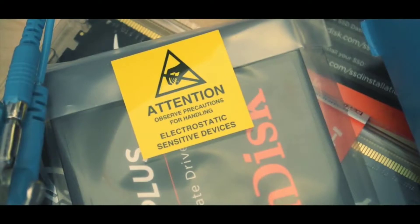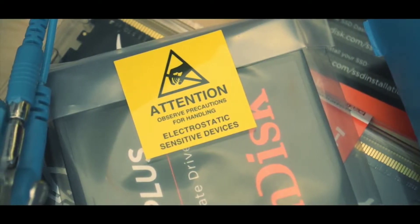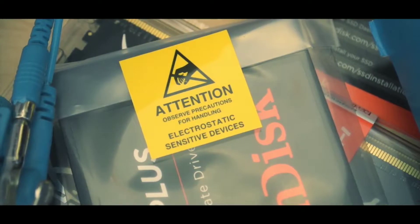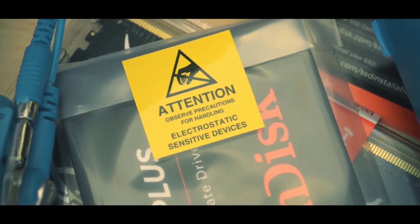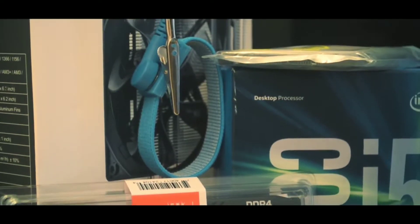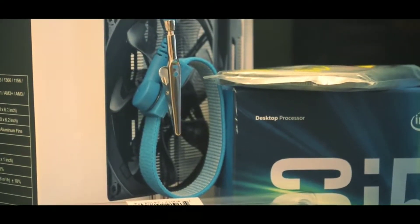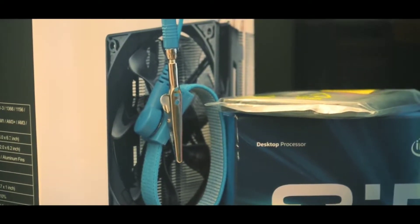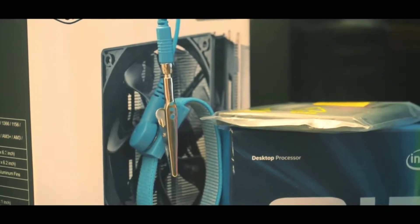Have you ever come across a sign like this? Attention! Observe precautions for handling. Electrostatic sensitive devices. Electrostatic sensitivity warnings like this are usually found in delicate technology, such as PC parts. What happens basically is your body builds up static electricity from friction, and when you come into contact with sensitive technology, the static electricity causes damage.